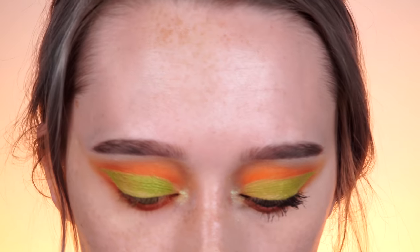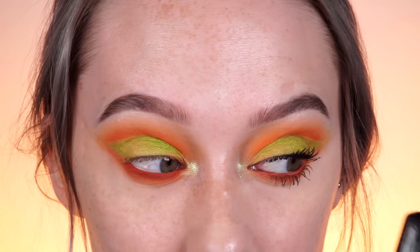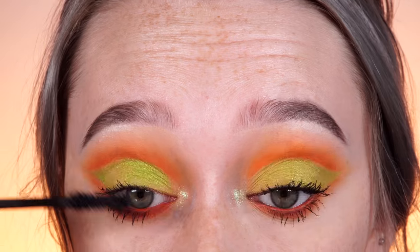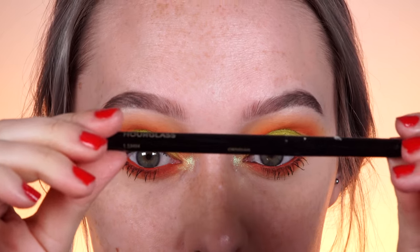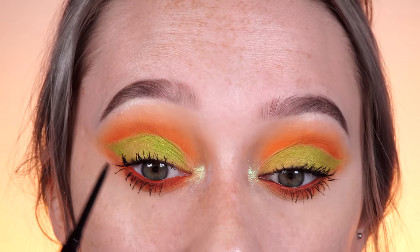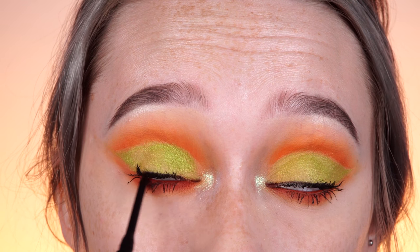Onto mascara — I'm actually going to mix mascaras, which I know is annoying, but I've been loving this combo lately: Marc Jacobs mascara and the Ciate Wonder Wand. This has been my favorite combo as of late. I also totally forgot to do this before mascara, but my favorite pencil eyeliner is the Hourglass 1.5 millimeter eye pencil in Obsidian, and I'm going to apply this on my waterline.